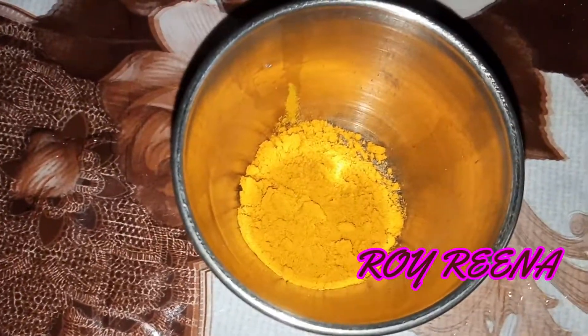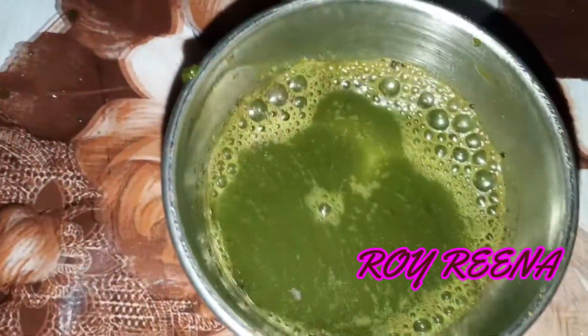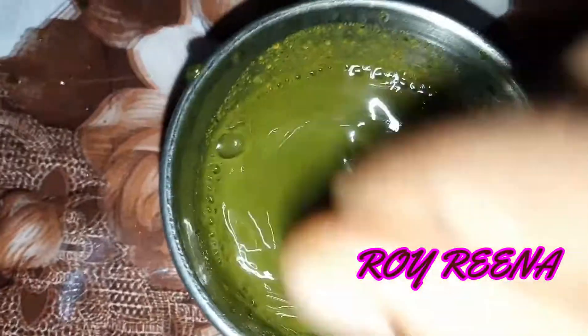If we have new wheat, we will be ready for the wheat. Now we will take a filter — take a filter for a small filter and try it. Now let's put it in a cup of water, mix it well.